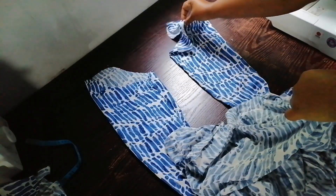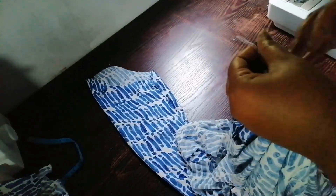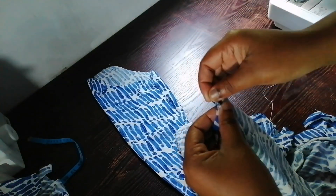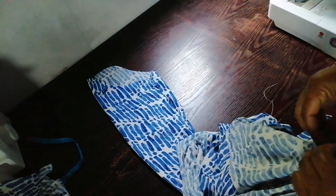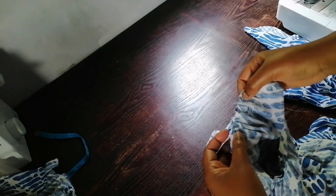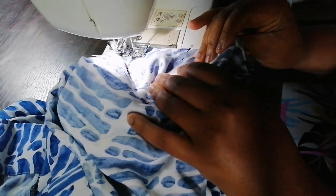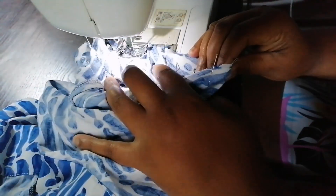These are my sleeves — I have a separate video for the sleeve. I'm going to place the side seam of the shirt and the sleeve together, then mark the center of the sleeve and match it with the shoulder seam of the shirt. I'll pin it and sew the sleeve all around.